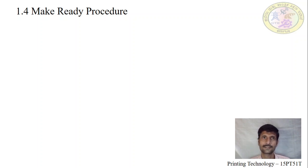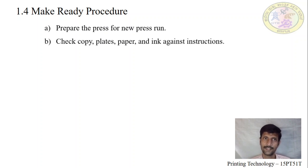We will see these steps one by one. First, check the copy, plates, paper, ink, and its instructions. Before starting a job, check all information the customer has provided — which type of material is to be used for printing, how many colors have to be printed, and when it has to be delivered.